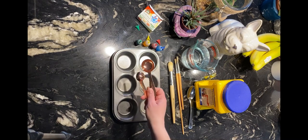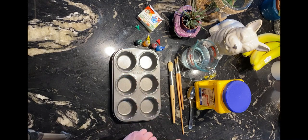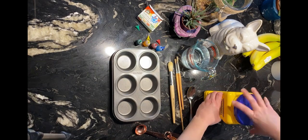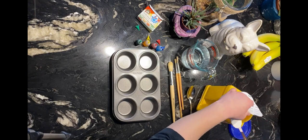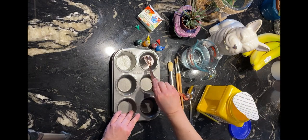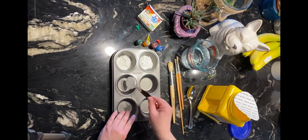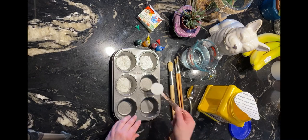I have mine here. I'm going to be using the tablespoon, which is a big one. So I'm going to open up my cornstarch and start by putting cornstarch in each of the muffin tin sections. This is going to allow me to have six colors.